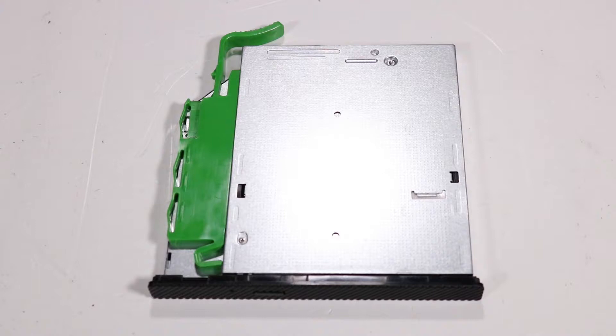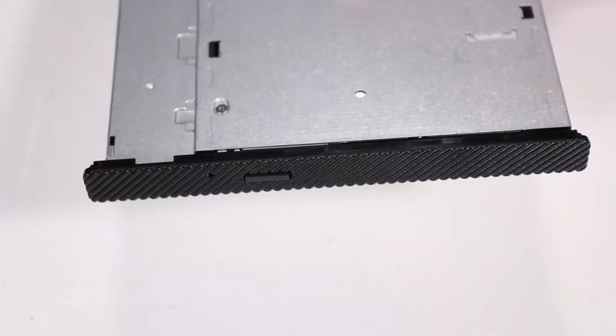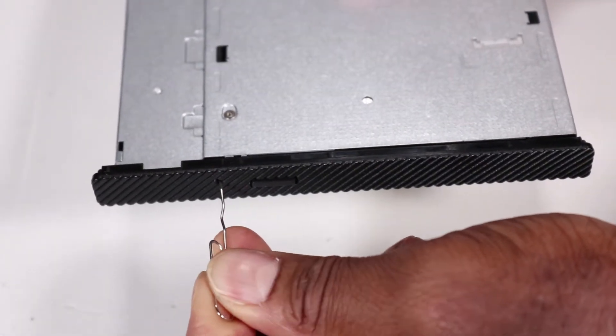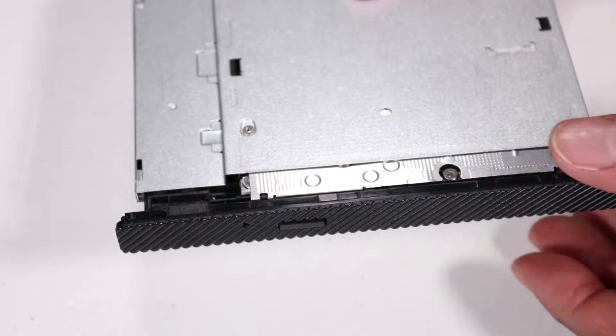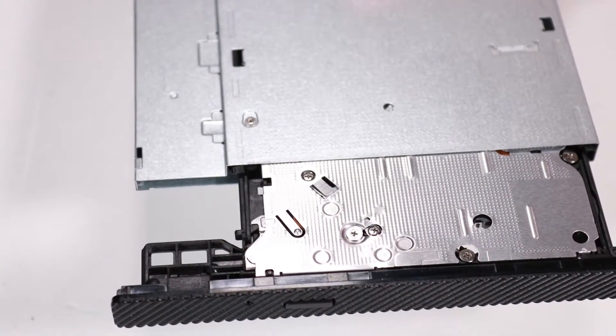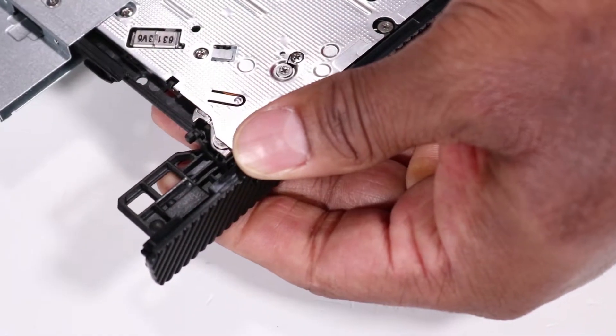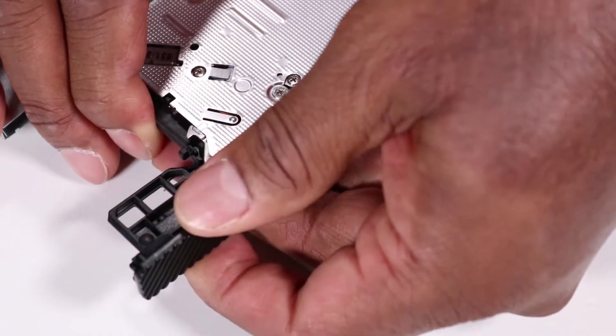If you're installing a new optical drive, pull the green drive release latch off of the optical drive. Insert a straightened paper clip or other similar tool into the force eject hole on the optical drive to eject the drive tray. Pry and push out on the tabs securing the bezel to the optical drive and remove the bezel from the drive.